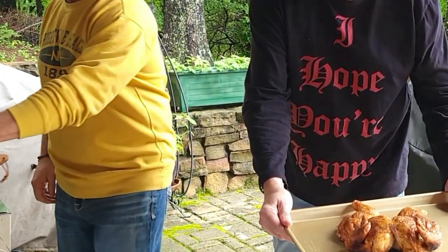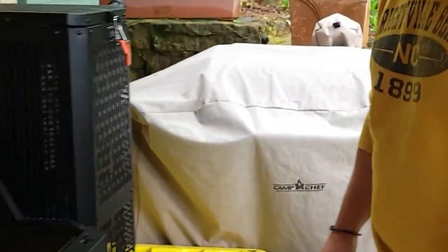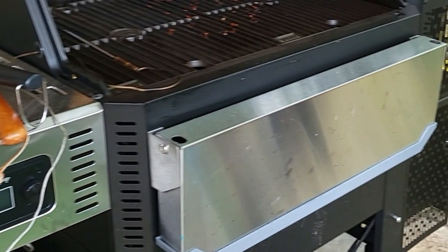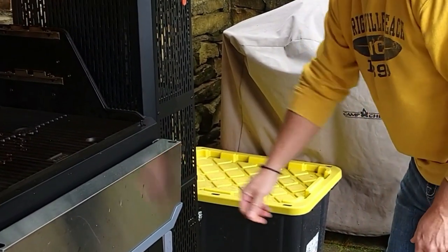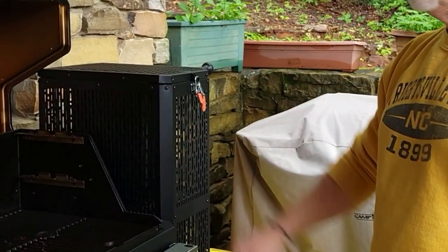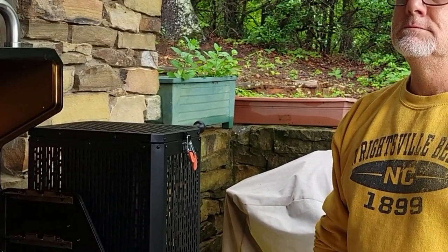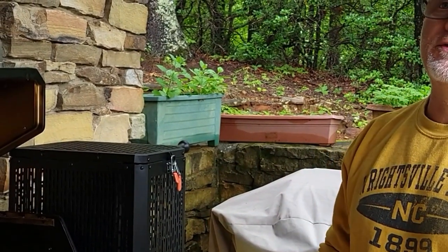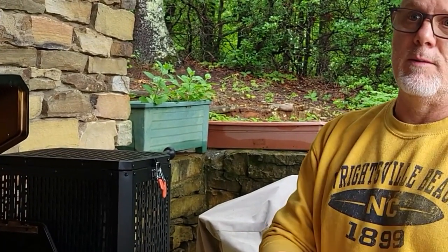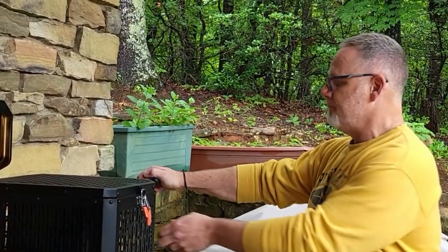Super simple — that thing, Masterbuilt — yep, crispy skin, no big deal. To shut this down, all you have to do is hit the power button, then close both of the vents and the fire will just burn itself out. For a three-hour cook at 325 degrees, you burn more charcoal than at 225 — efficiency is always based on your temperature.